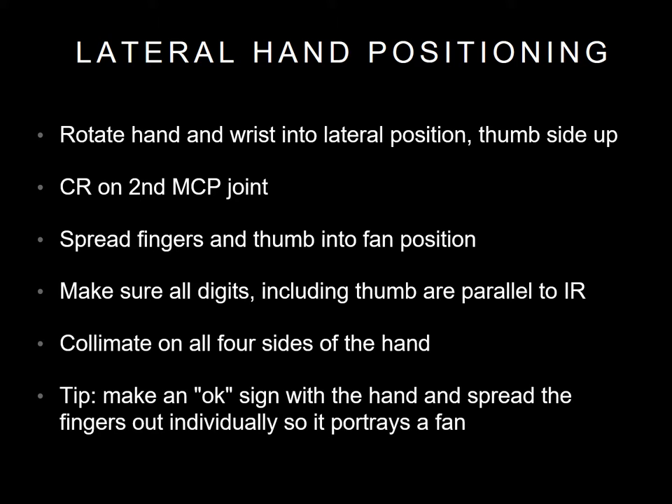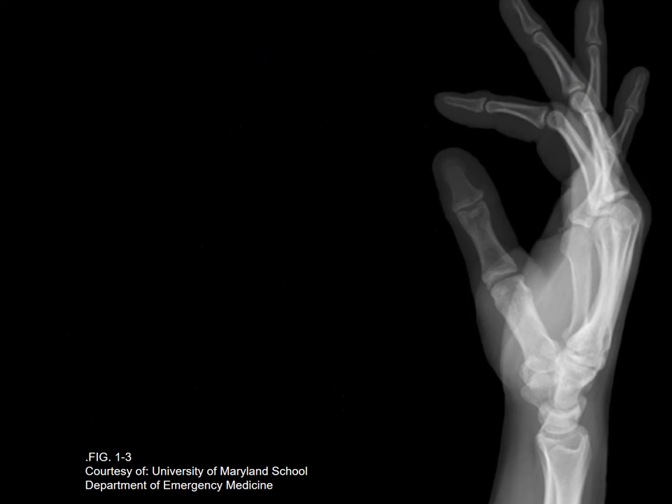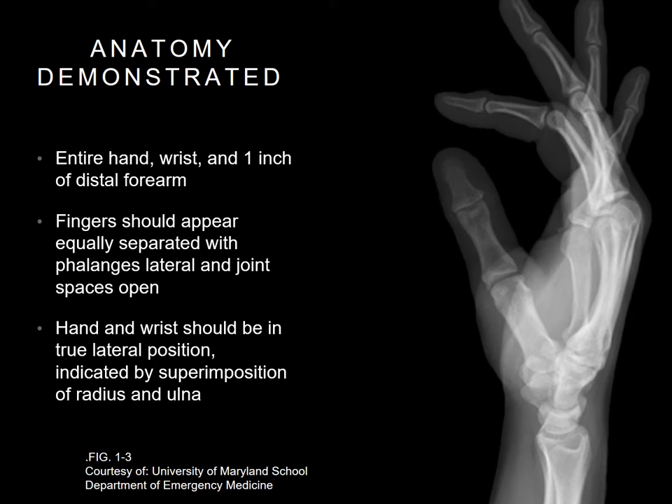Collimate to all four sides and leave your marker on the lateral side. The entire hand, wrist, and one inch of the distal forearm should be visible. Fingers should appear equally separated with phalanges lateral and joint spaces open. Hand and wrist should be in a true lateral position, indicated by superimposition of the radius and ulna.